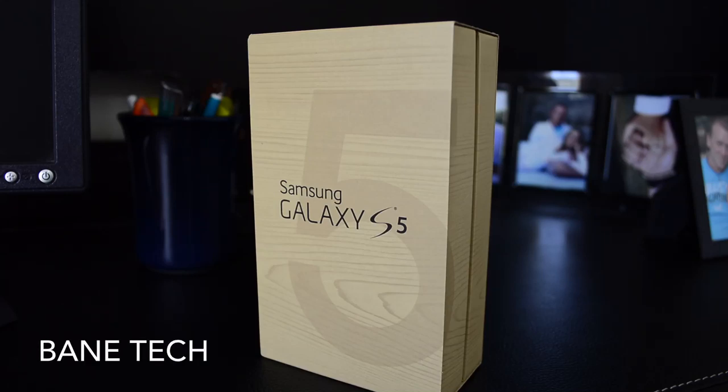Hey guys, Joshua Baintec, and I'm excited to bring you the Galaxy S5 unboxing video. Sit back, stay tuned, let's get this thing undone.